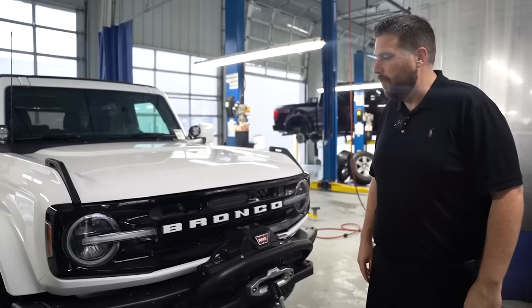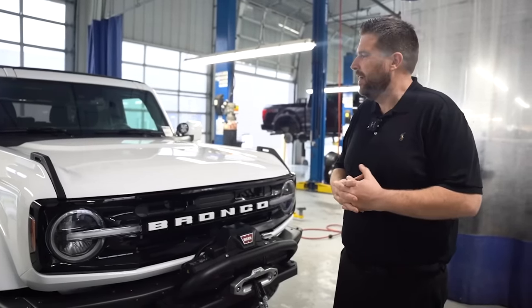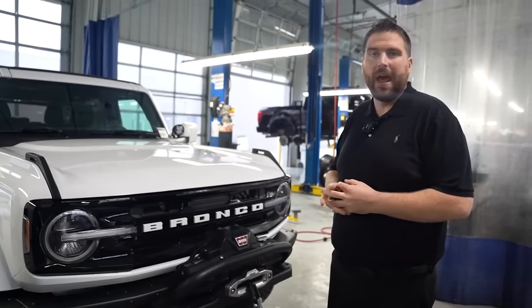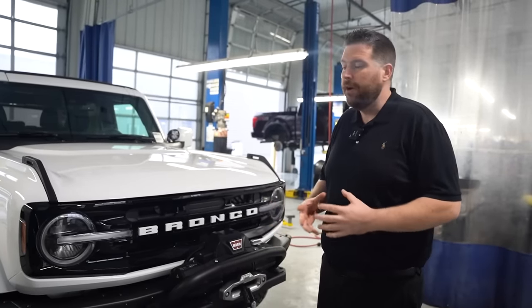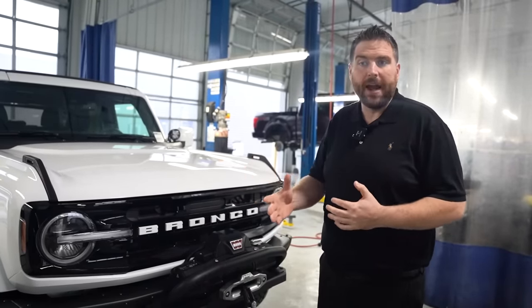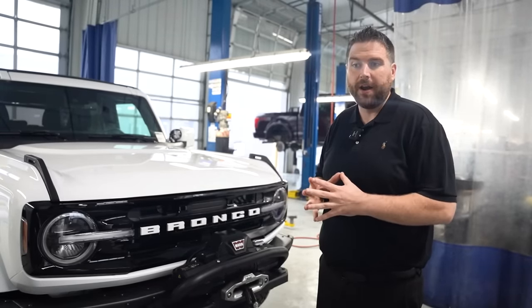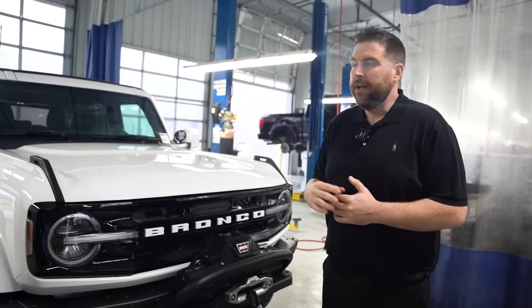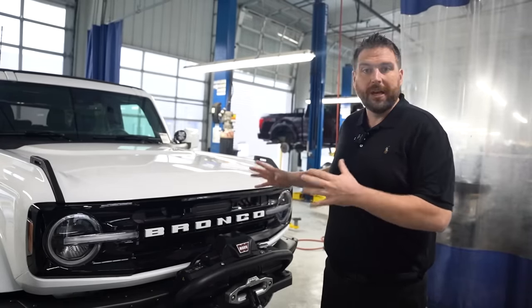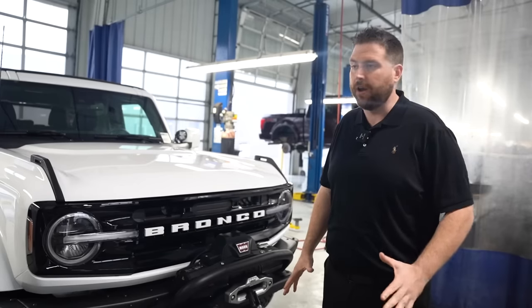Here we are with the Bronco again. We missed the install — they tried to do it as a surprise for us. We wanted to get it on film, but we got a lot more accessories in. These accessories are available now to order. If you have a Bronco on order right now, I would suggest going ahead and placing your order because there is a commodity restriction on everything right now. Come look at what we've got — there's over 300 accessories for this Bronco.